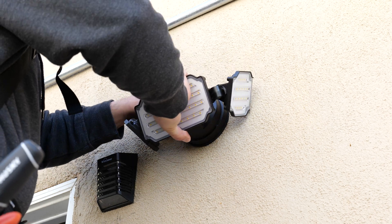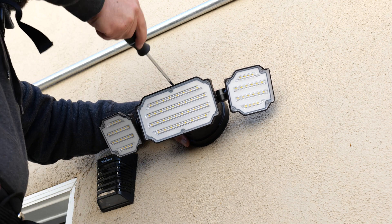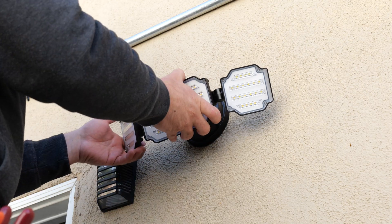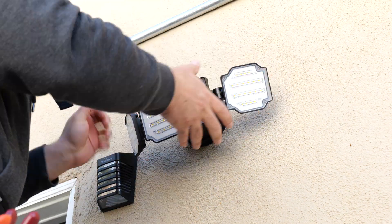Moving to the last piece of the install — you just need a long Phillips-head screwdriver, screw it in, and you're good to go. After this, you can adjust the lights however you see fit. It's very smooth when adjusting, it stays, and you don't really need to tighten anything. You have a lot of free play here.